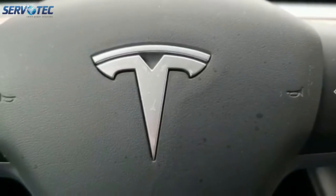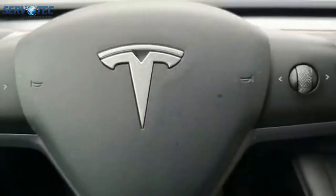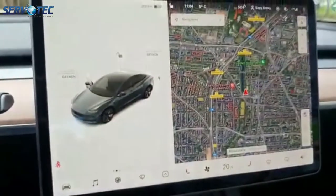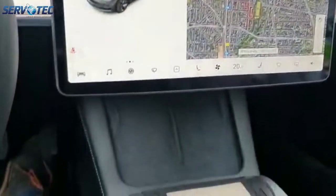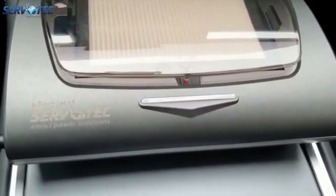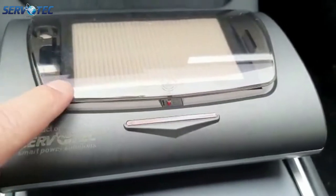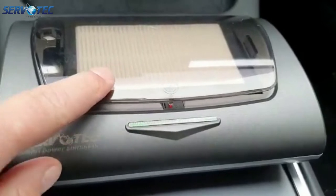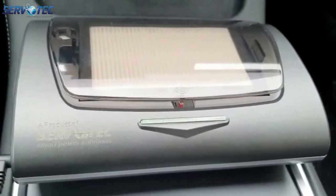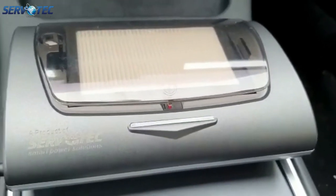Good afternoon. Testing the Servotech made car UVC sterilizer in the Tesla Model 3 today, March 1st. The unit is now operational and plugged in. You can change the different modes — it's now in high-speed mode under green. You can already see that the air quality is quite good; the unit has been running for 36 seconds.